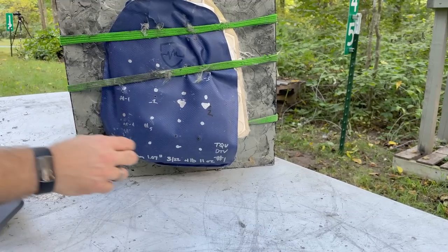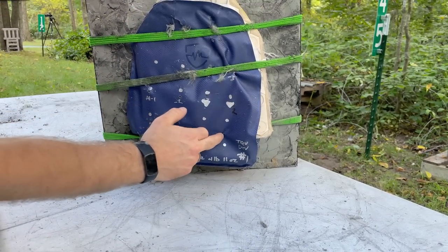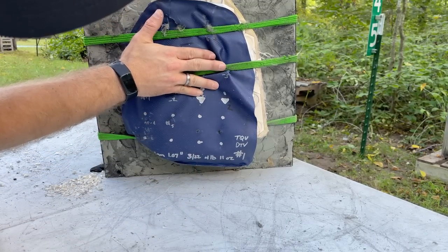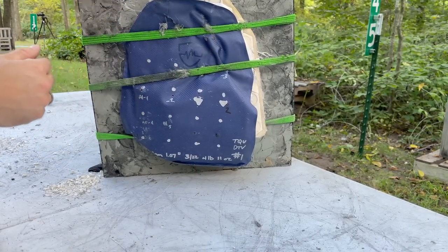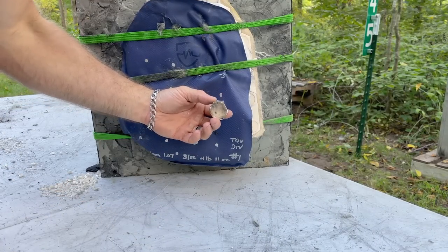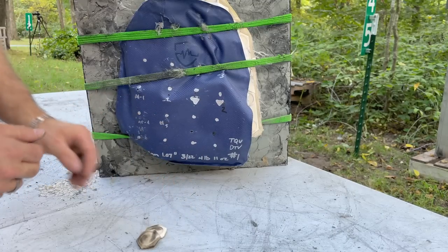Our final two shots: the M80A1 was right there and the M14A1 .300 Blackout was right there — I'd consider those fair hits. I don't know what's left of this plate. Look at how that incendiary compound burns stuff — even our ceramic tiles.